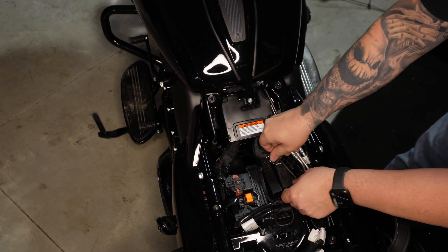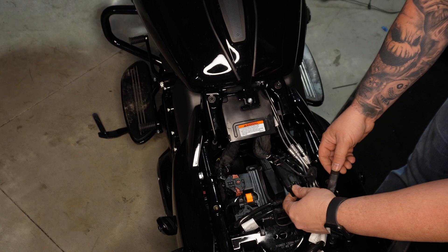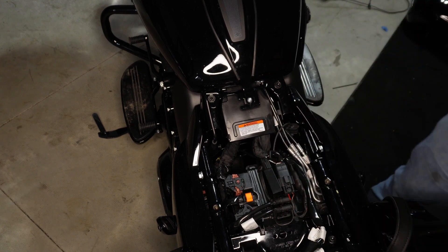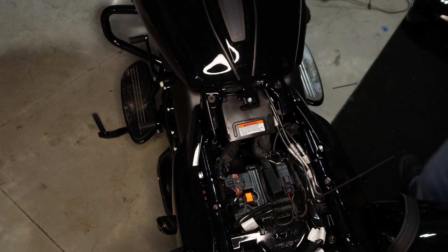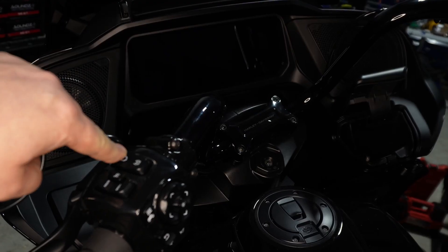To get this all set up, take your seat off and pull this plug out. Insert the unit that got sent — you can see how I slide it back and lock it in place. Then run a zip tie here. Don't go over the heat shrink part; there's electronics in there. Don't break it, just cut it off there. Then it's nice and snug under the seat.